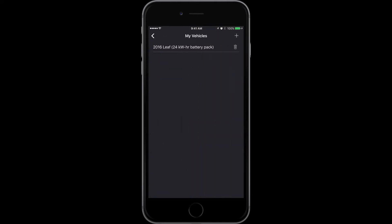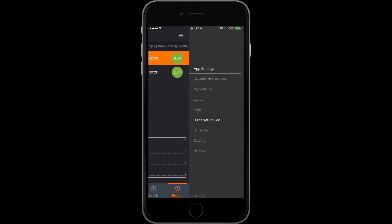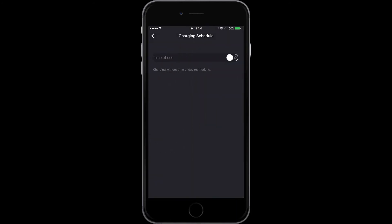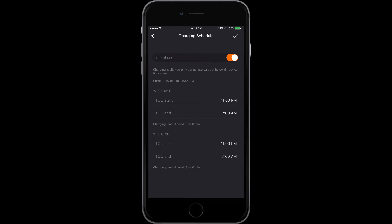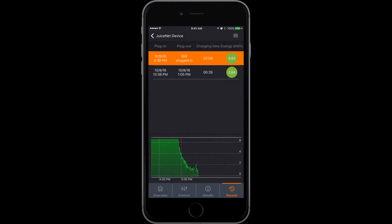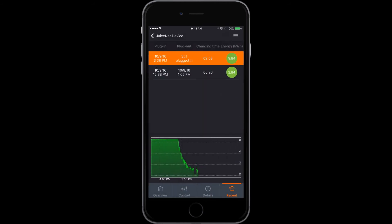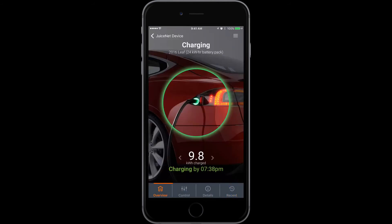Inside the settings I can set my vehicle information and do a whole bunch of other stuff as well. I can also set time-of-day restrictions so I can charge it at a certain period of the day and know when it's on and when it's off. Especially if I'm away and I don't want somebody using it, I can just shut the whole thing down remotely. You can also set the maximum amperage rating for your charger, which is a great tool.